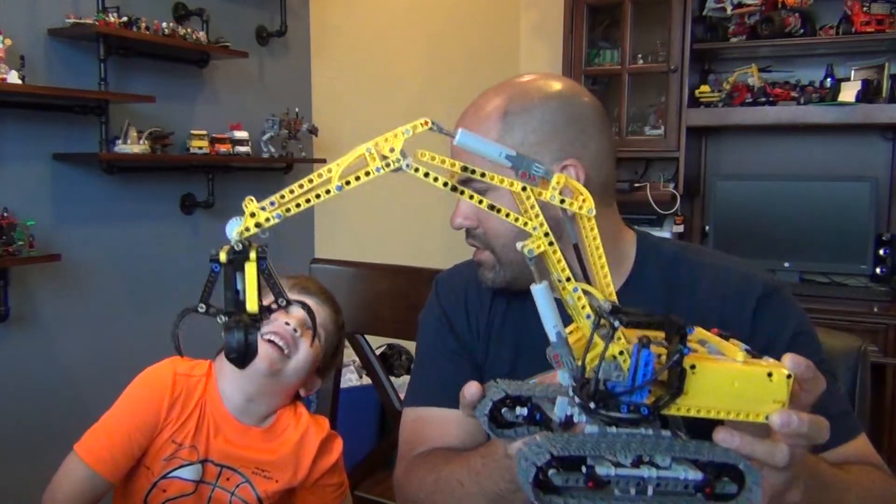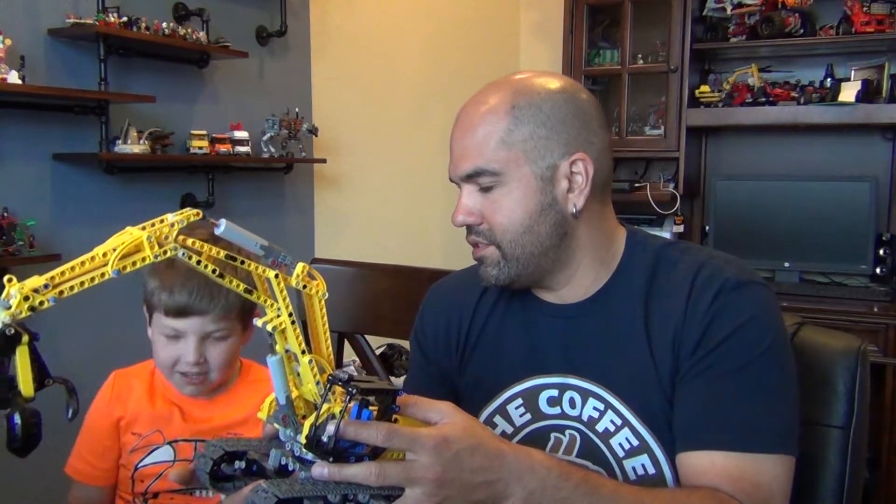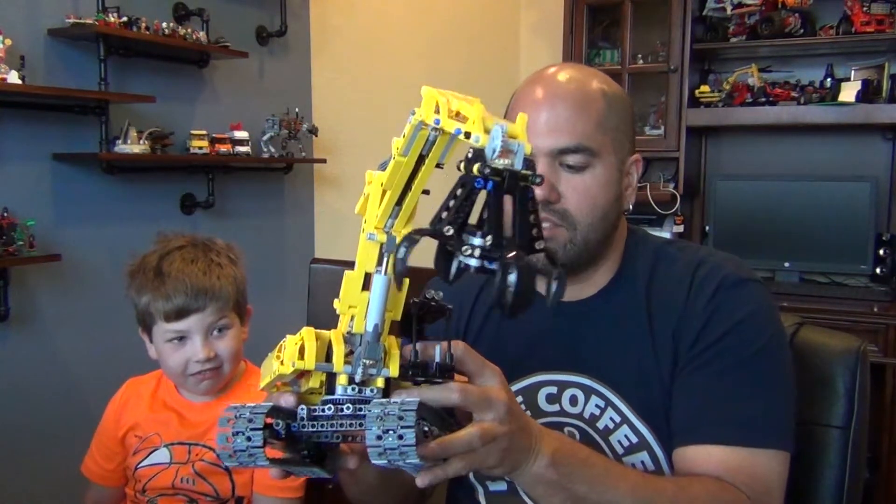That's our review — see you next time! Do you want to build Legos? Okay, we're gonna go build something. See ya!